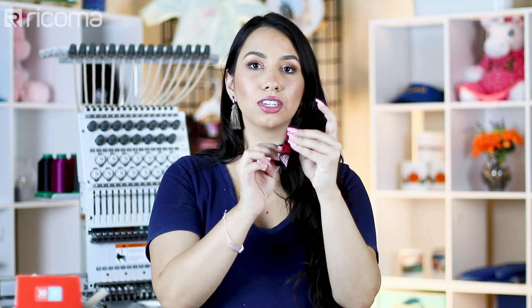There are different methods of creating patches. These are a little flimsier since it's an all-thread patch with no base. But you can also create patches with felt or twill and embroider thread over it, or do an appliqué patch like we've done in a previous video — where we embroidered over the felt and used the felt as the fill for the design.